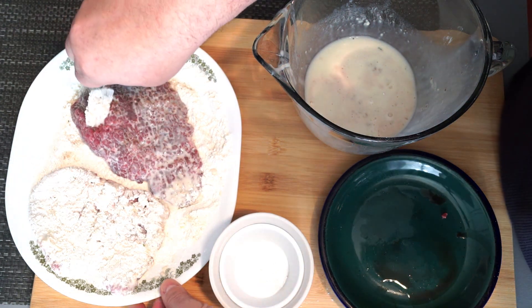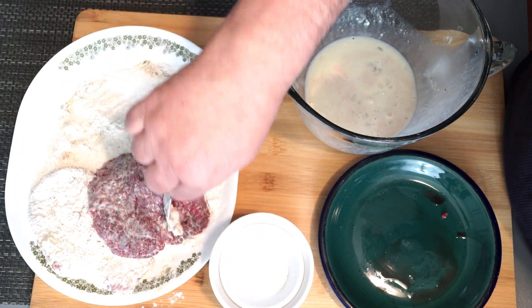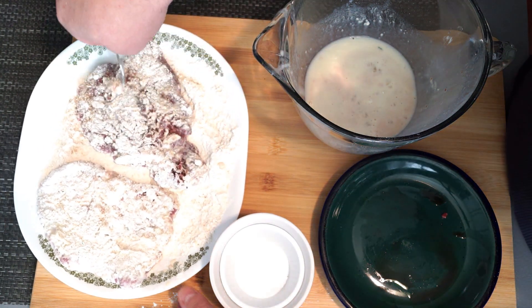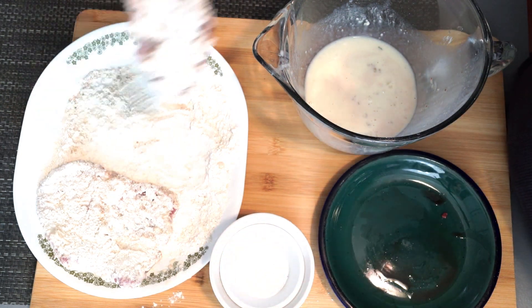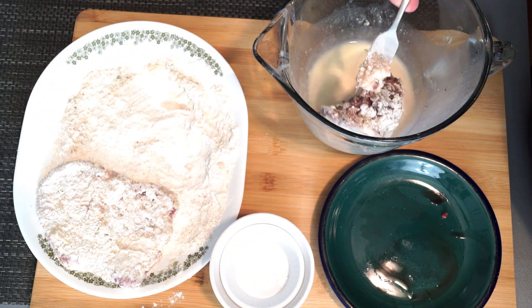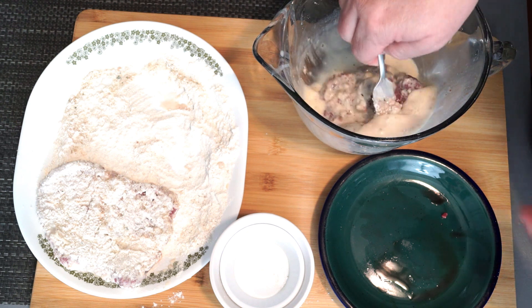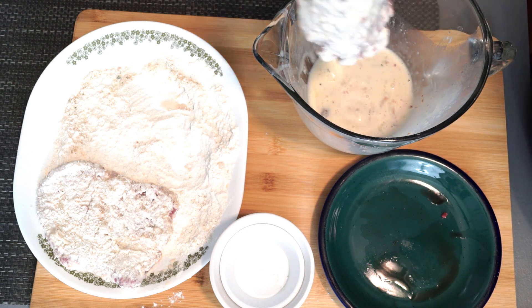Go ahead with your second piece and do exactly the same thing — flipping it back and forth, then dipping it again and coating it one more time. If you had a couple extra pieces of steak you could keep going and have more than just two. I only needed two because I wasn't feeding a lot of people.